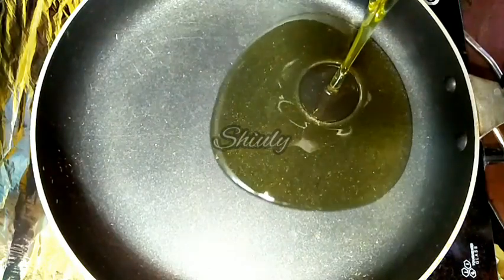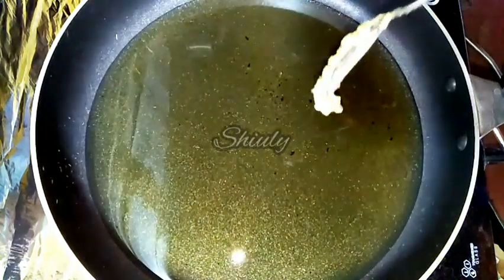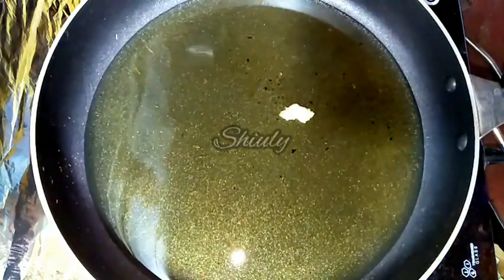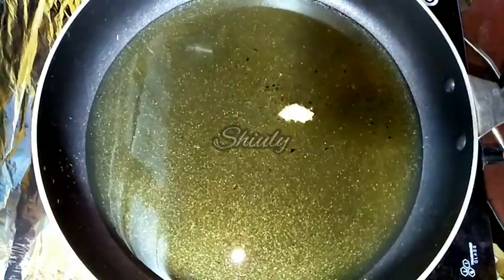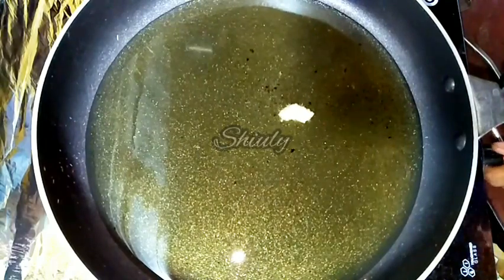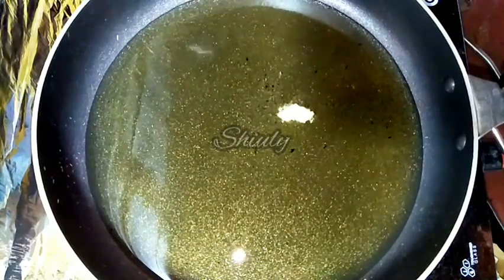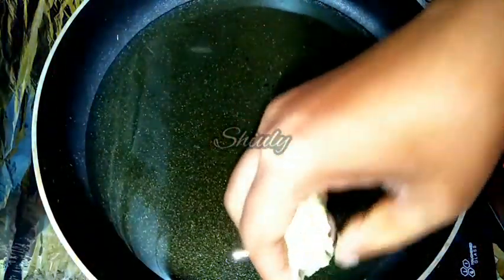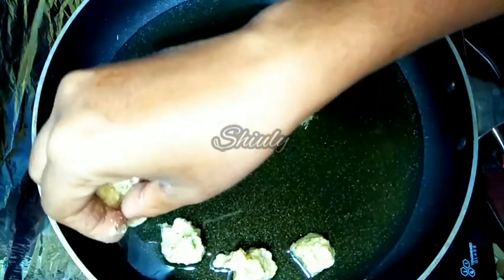I have taken a frying pan — you may take a deep pan, there is no problem. I added some cooking oil. The oil is medium hot; we need medium hot oil for the fries and we have to keep the flame on medium. Now we have to add the pakoras with our hand like this. Keep the sizes small, because small size pakoria are tastier.